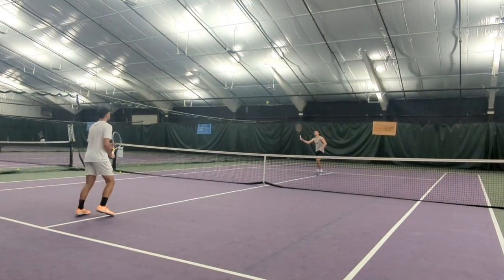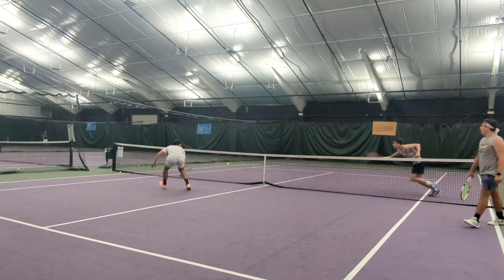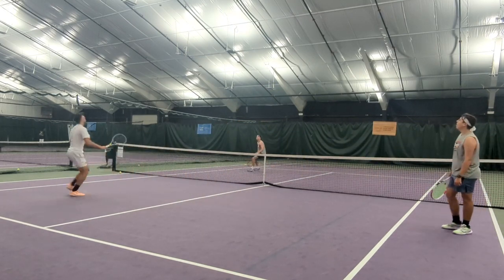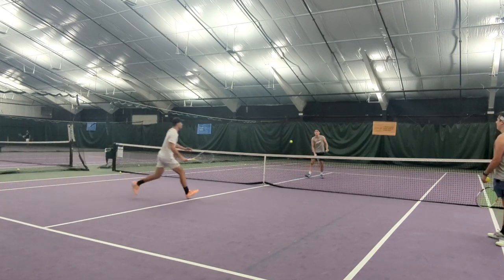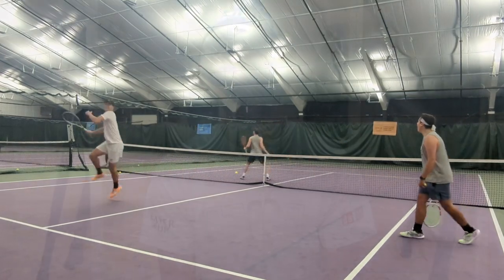So to get into it — mini tennis. Today I'm going to be going over three things that I think mini tennis helps with, and then also three mini tennis games that you guys can play at home with your coach, a player, whoever you want to play with.